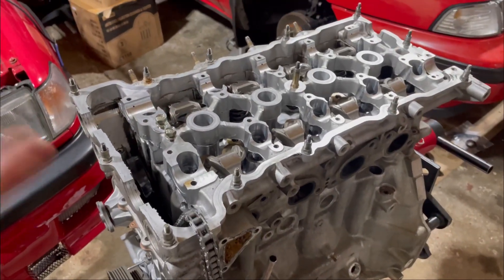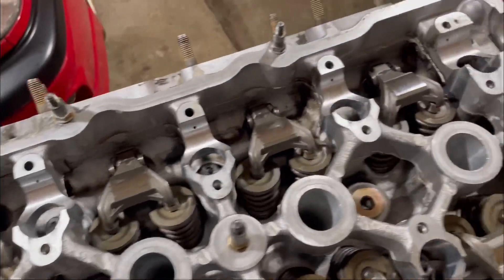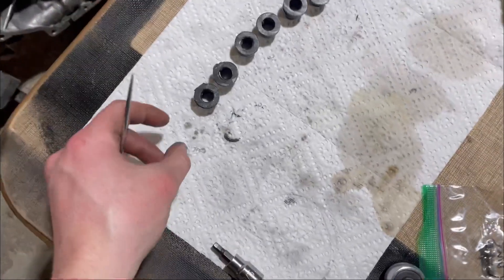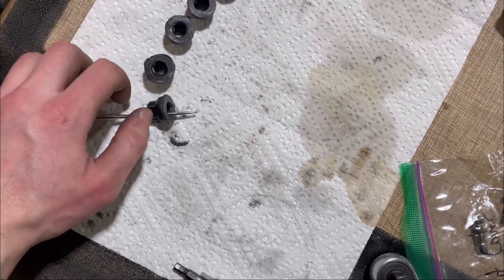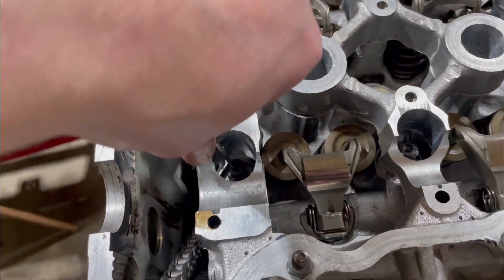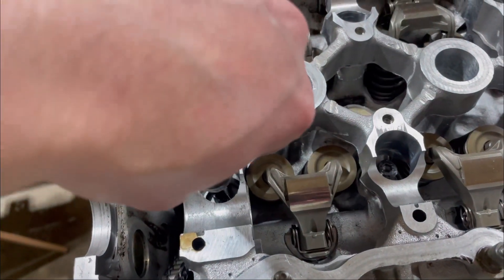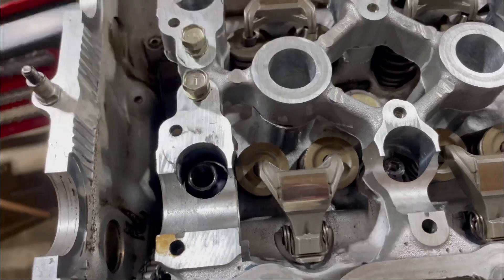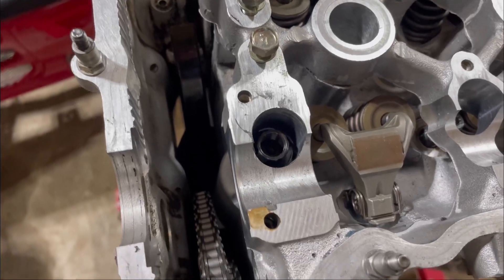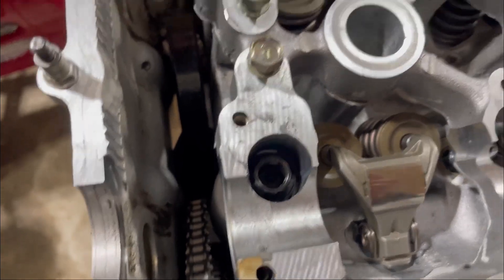Now we have the head on and all the studs are in place. A little trick when installing these nuts is to take them and put them on a pick. That way you take the pick, put it inside the Allen, and you can just drop the nut in place just like that. Then you can go around and run them all down and torque them, so you're not fumbling around trying to drop things in there. It makes it really easy.